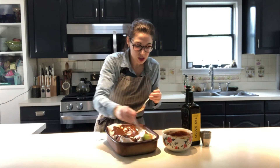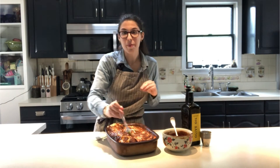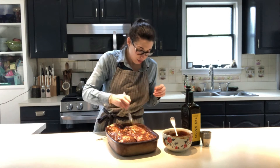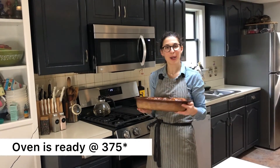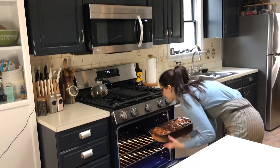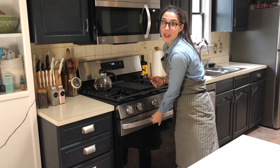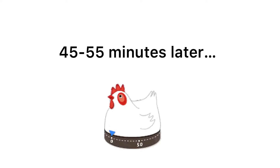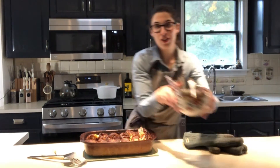Spread the sauce right over the chicken. At the end, right before it's done, I like to add the rest of the sauce so it has a nice thick, creamy, juicy extra bit of flavor. The oven has reached 375 — ready to put our chicken in. We're going to leave that in for 45 minutes. Our lovely chicken is now out of the oven and we are going to finish up our sauce.